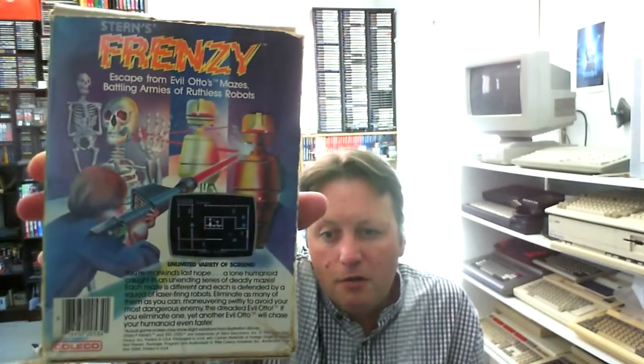Frenzy, for those who don't know, is the sequel to Berserk — not that Berserk was ever made for the Coleco. Now there's no manual or anything like that, but I haven't paid a lot of money for this and I don't even have a loose cartridge of this. And the cartridge is in excellent condition. So, for those who watch my channel a lot, know that I like the Coleco.